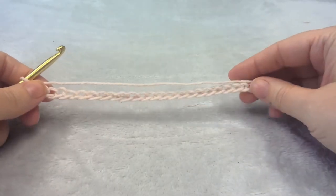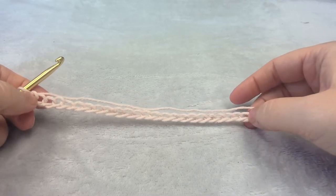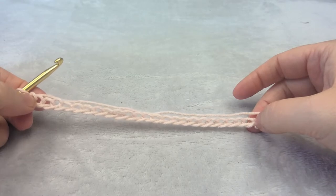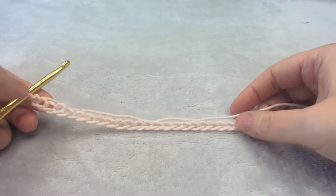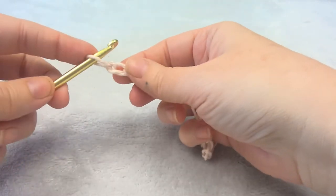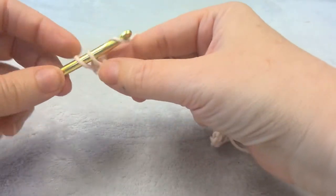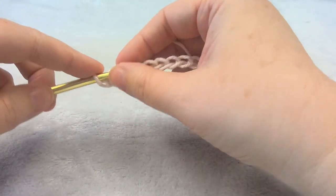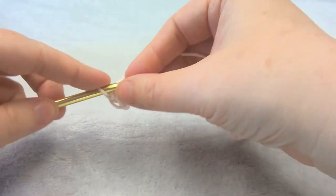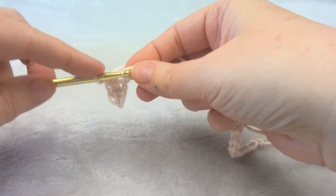For this dishcloth pattern you want an even number. I chained 24 and we're going to do a row of single crochet for the first row. Do a single crochet in the second chain from the hook and in each stitch across.